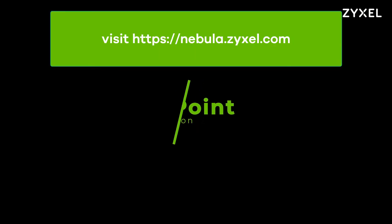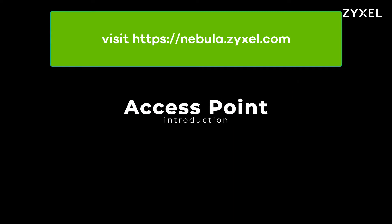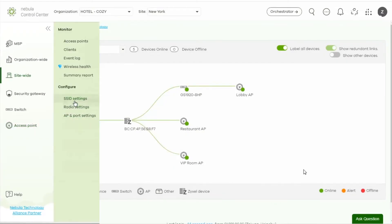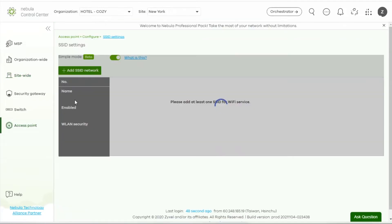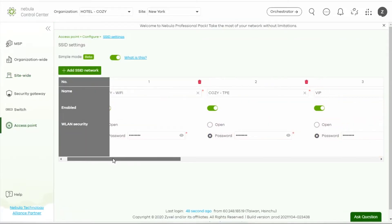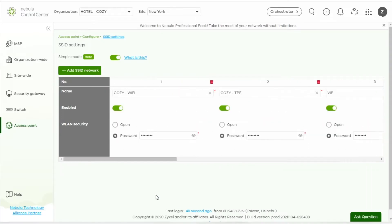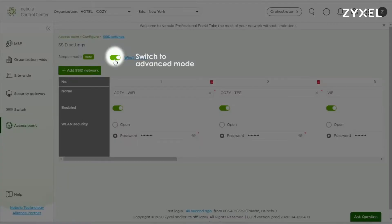Nebula is able to set up one or more SSIDs through a single interface and automatically push the settings to the APs in the site. Go to Access Point, Configure, SSID Settings. You can overview all the SSIDs you have set and make basic settings here. If you'd like to configure advanced functions, just switch to the advanced mode.